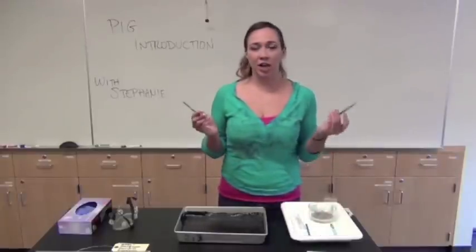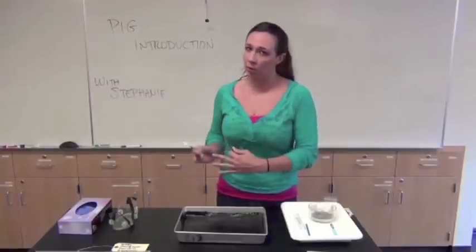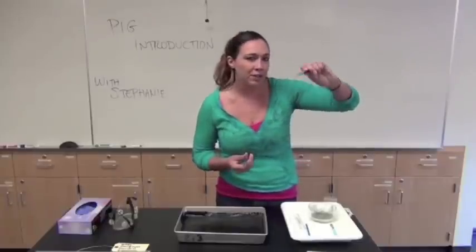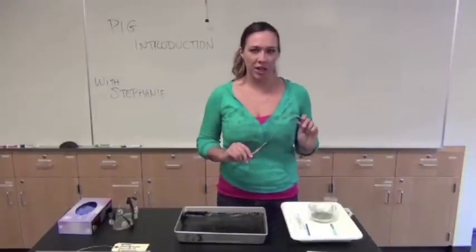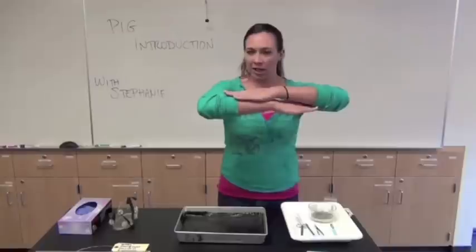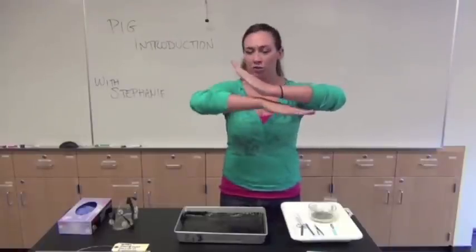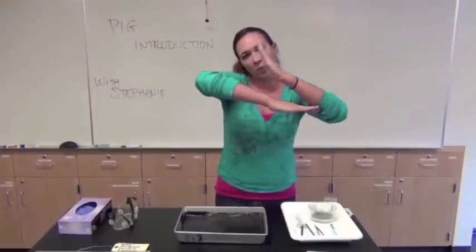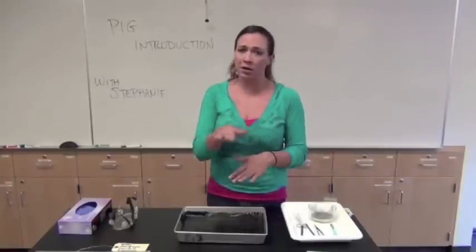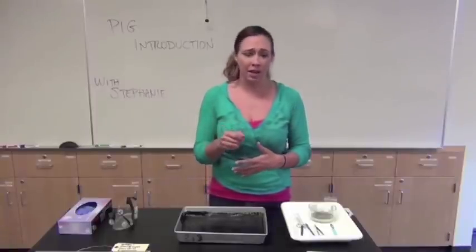Next up are the scissors and tweezers. One person should be doing the dissection at all times while the other takes notes and pictures. You always want to lift up with the tweezers and cut with the scissors to remove layer by layer, so you don't damage anything. Lift and cut right at the connective tissue, then lift again and cut, slowly peeling layer by layer. This helps you avoid damaging organs or the thin arteries and veins underneath.